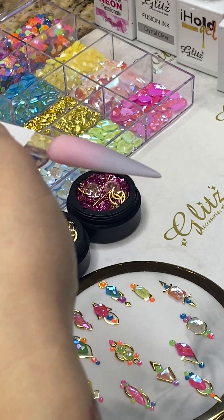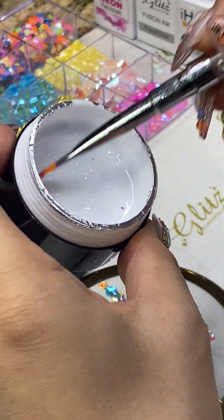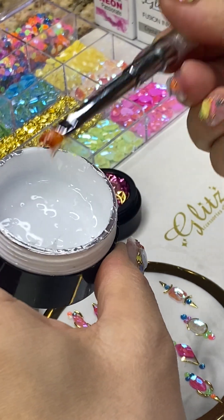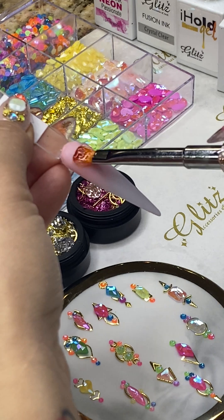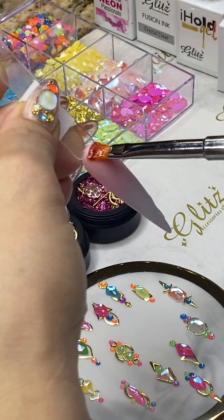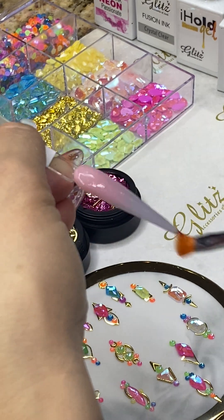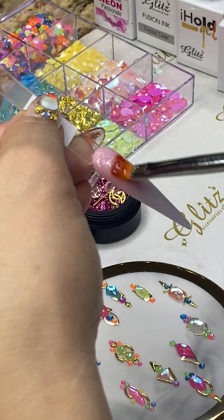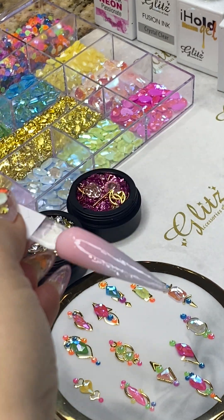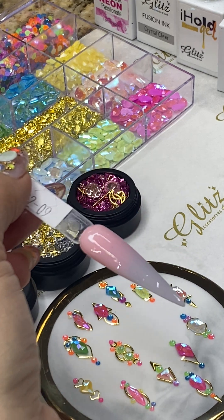Apply the product — it's almost gone but it's really thick density, so when you're using it you want to make sure you brush it down and blend it. You don't want too much or too little. You're using a little bit more when using a 3D cluster crystal. And don't forget the no-wipe top coat.